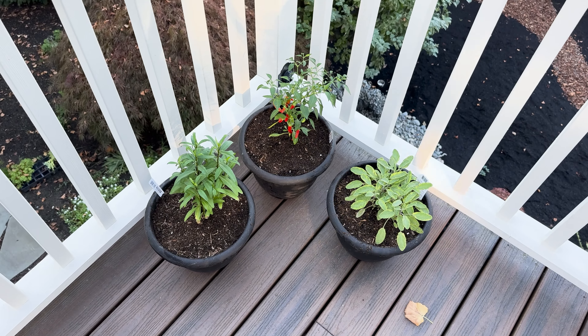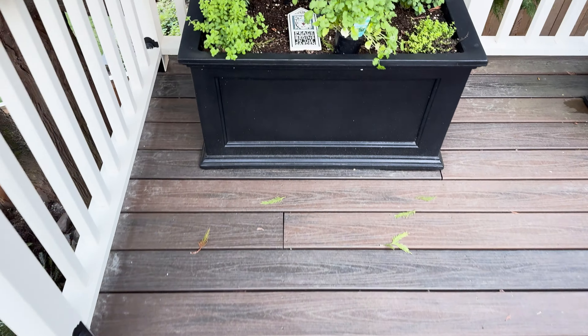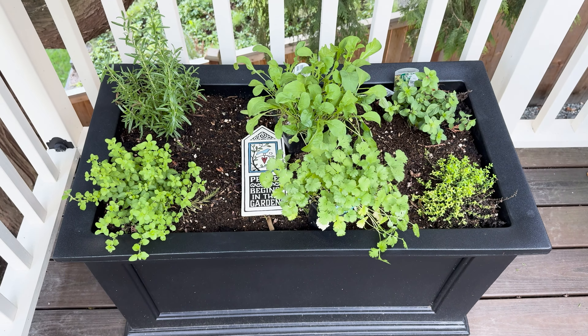Those will be fine for now. They're self-watering containers, so they don't have drainage holes, which means I can't leave them out here all winter. I'm just going to leave them there for now and then transfer them to the greenhouse. Let's plant this next container.